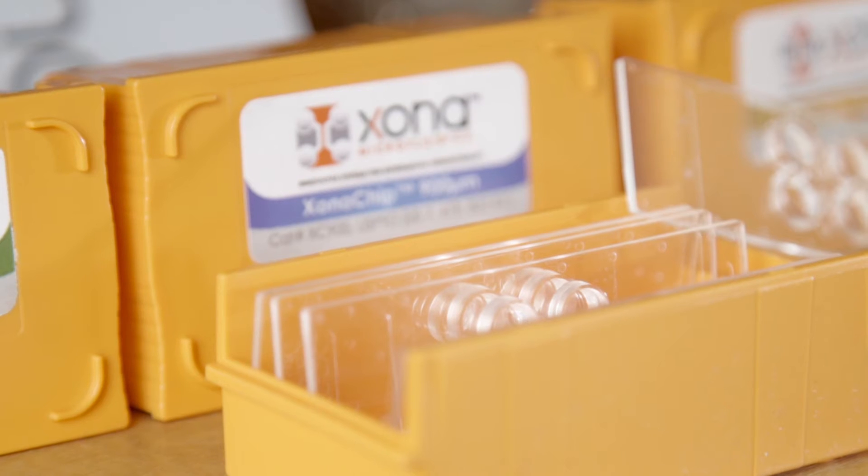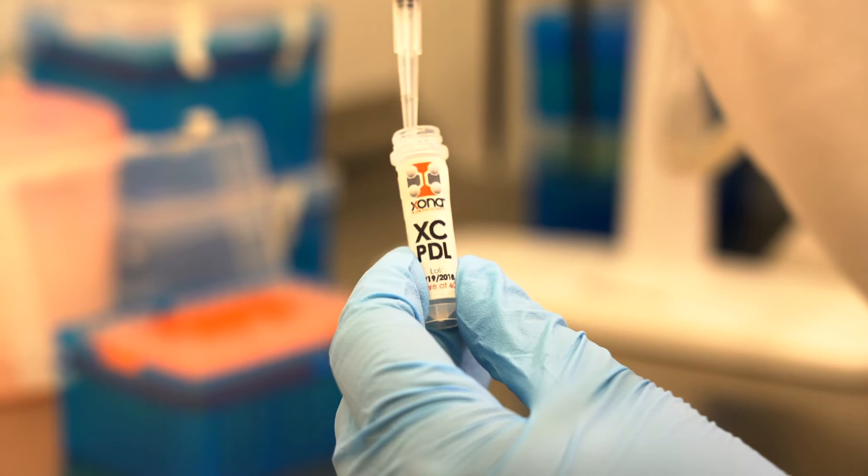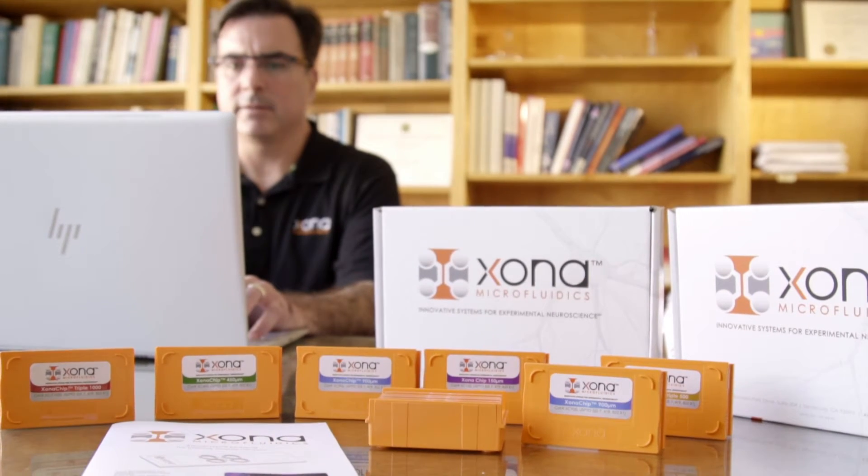It is ready to use. They're all pre-assembled and come as a packet, with a PDL solution as well — along with all different coating solutions that Zona provides.